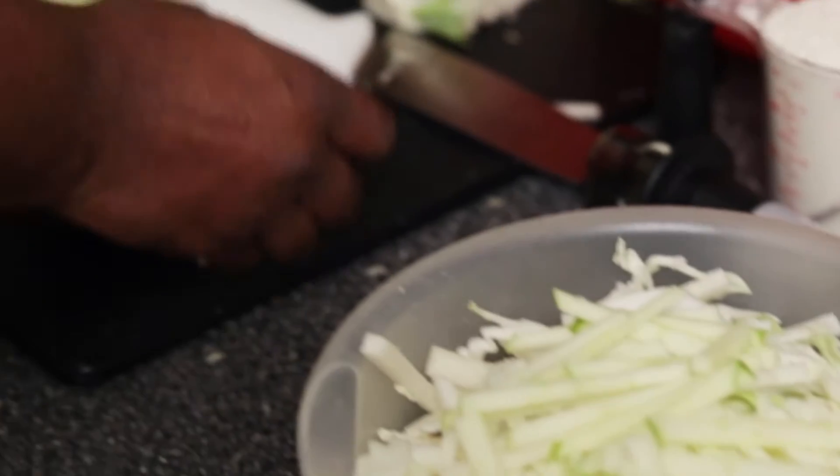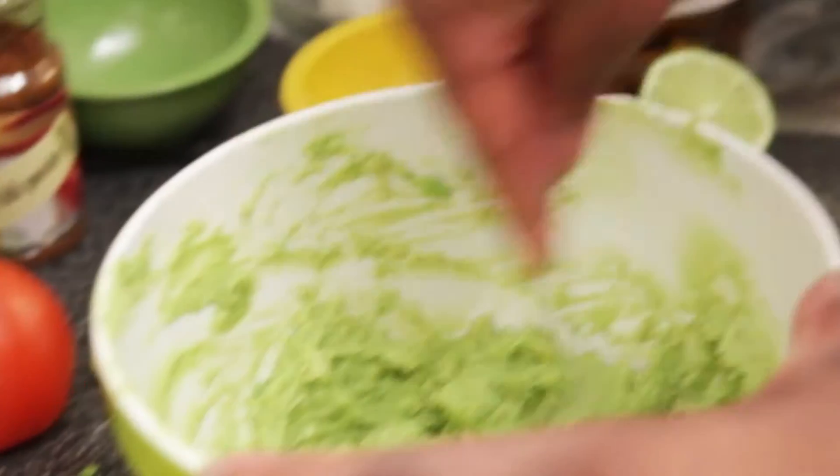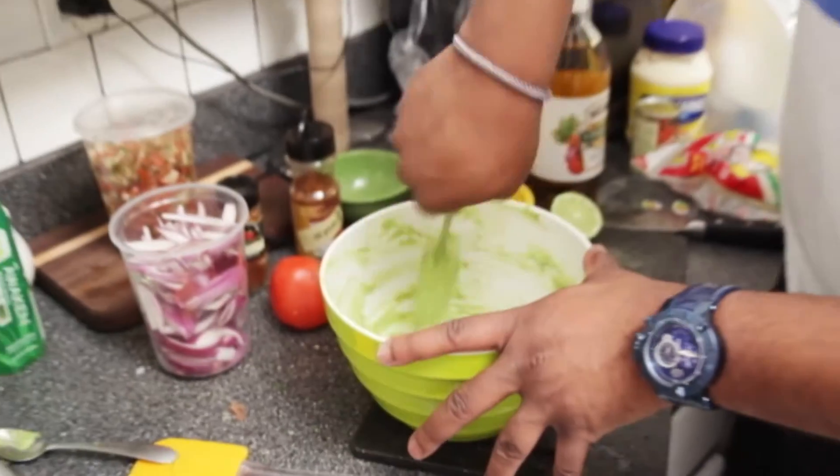How'd that taste, man? Shout out to my man Merrick over here helping me out a little bit — he is sous-chefing it up, making the avocado mash.